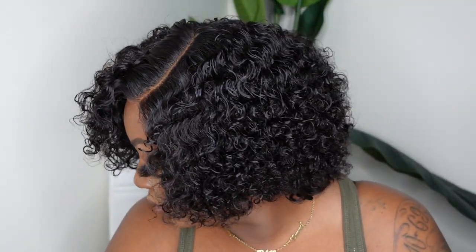Hey guys! Welcome back to my channel. My name is Ashley Bedeck and today we're going to be doing a gorgeous short curly lace wig install. This is available on Amazon Prime, she is a best seller, and most importantly she is super affordable. This is for my beginner-friendly girls who want something simple and easy. So without further ado, let's jump right into the install.